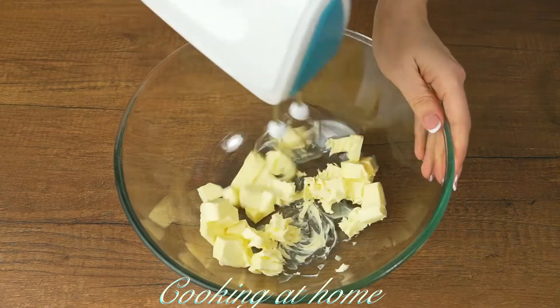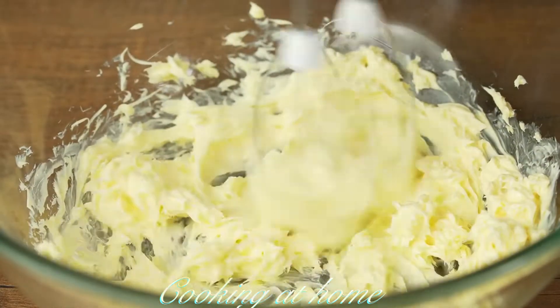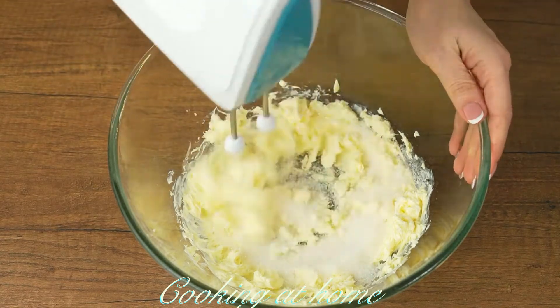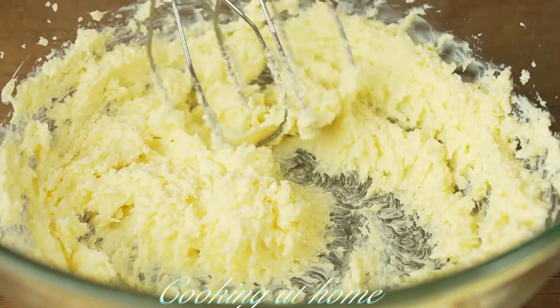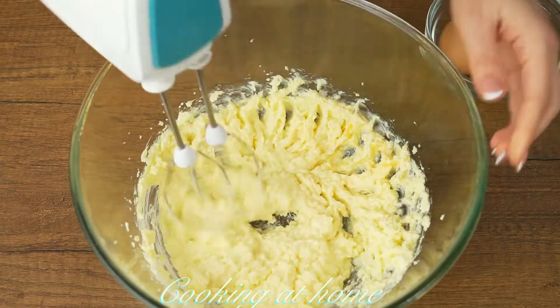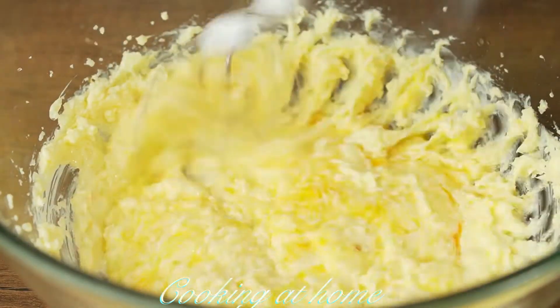First of all we need a bowl, and let's add 150 grams of butter and mix it with a mixer for about a minute. Now let's add 100 grams of sugar and mix it again.